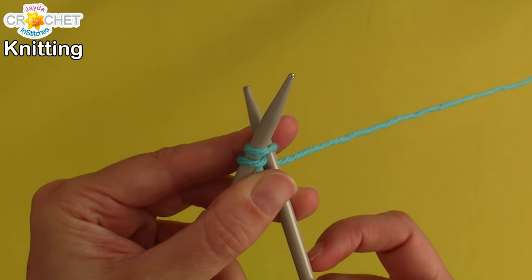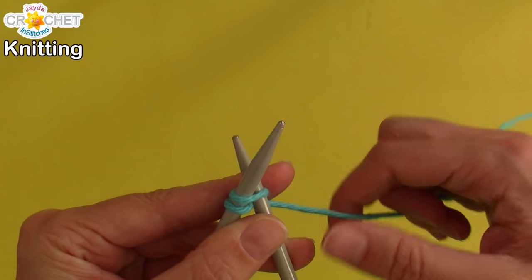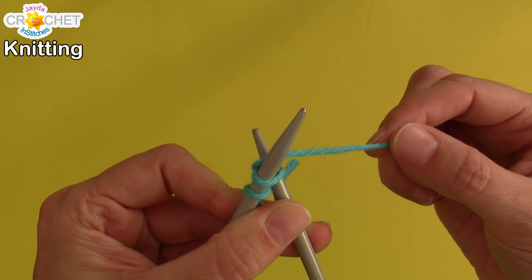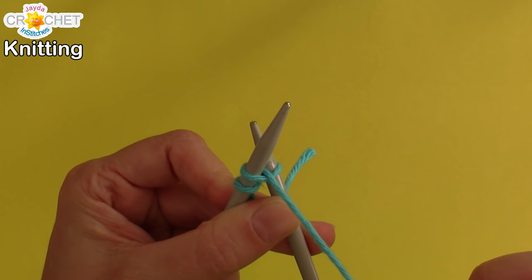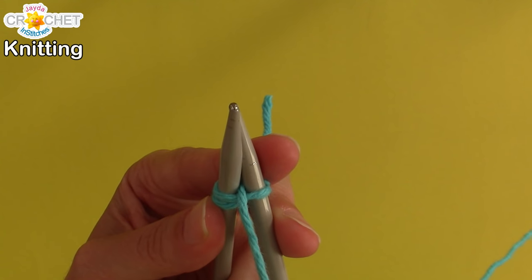Hold both of those needles — if you have to, you can jam them up against your tummy. Grab your yarn and wrap it around needle number two — just needle number two — and pull towards you.